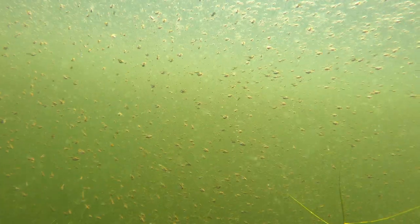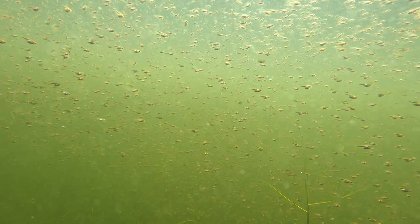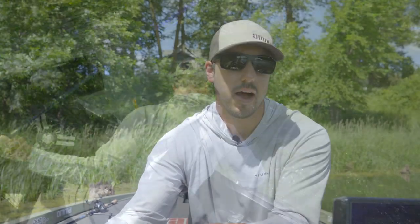You'll find those fry a lot of times around dock posts, lily pad stalks, tree trunks, laydown trees — usually something sitting in the water, or grass beds — that those fry will sit around and be protected, with the bass sitting right underneath them. It doesn't happen for very long; it's maybe a week or two each year, but it can be a great time to pick off those fish that are guarding the fry.